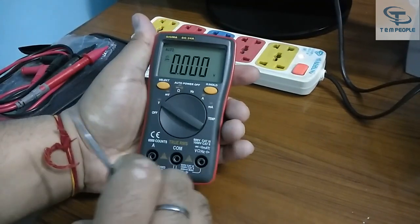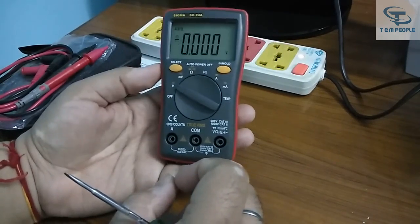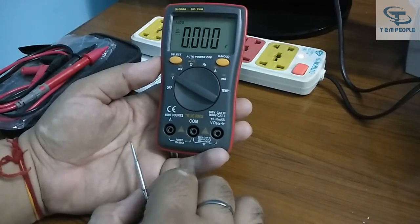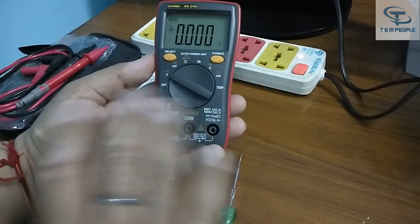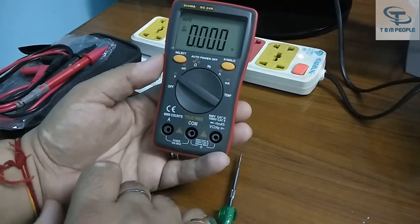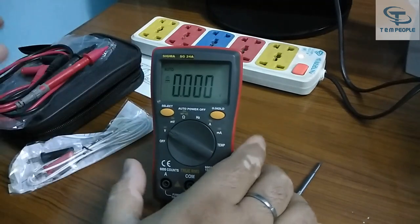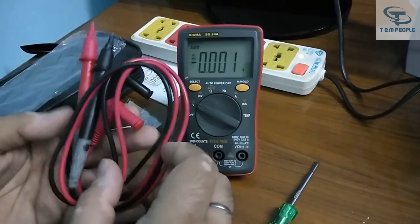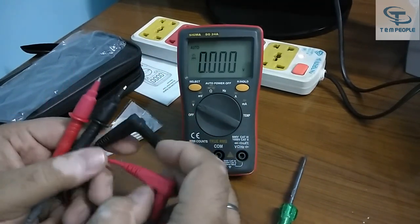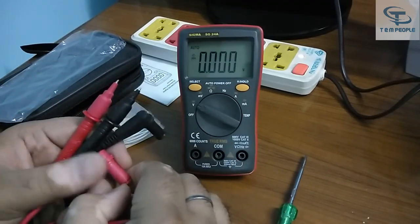I have seen other manufacturers like Fluke and Miko also having this sort of small palm-size multimeter. It's a handy one — an engineer can easily put it in their bag and go to field work. The lead set provided is pretty good compared to other lead sets I have seen with other brand multimeters. It's a solid, good quality lead set.